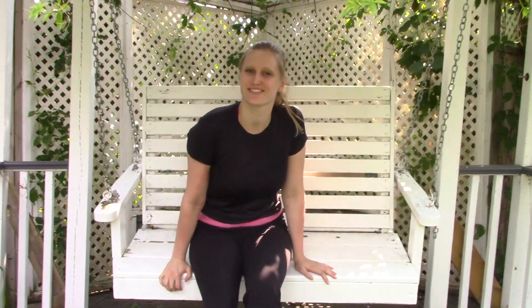Hey guys, welcome back to Pickle Break where we hang out, learn fun things, and talk about life. Today we're gonna put up a trellis to support our cucumbers.